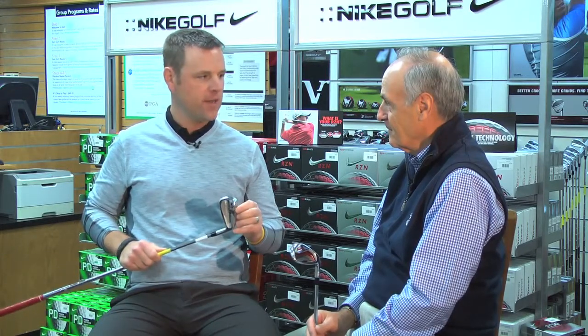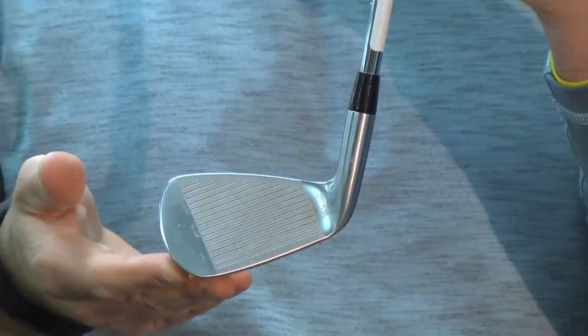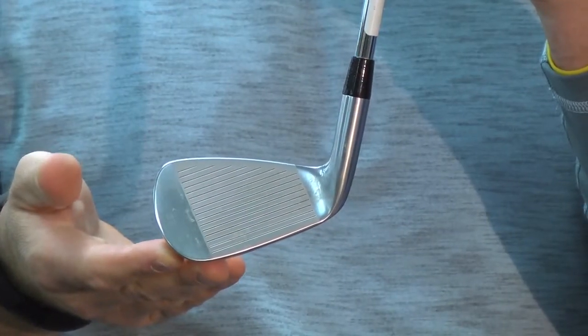We've got some new grooves on it this year. And like this iron, we have moved the center of gravity a little bit more towards the toe, because even the player that's going to play this iron will tend to miss it more towards the toe.